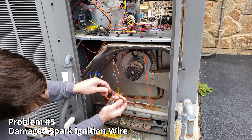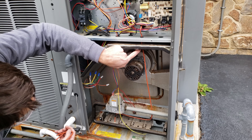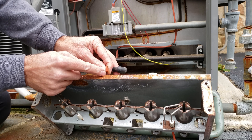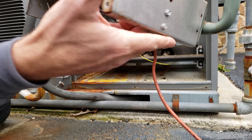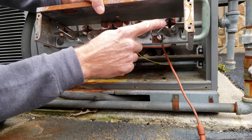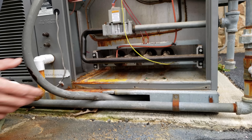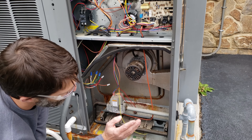Problem number five is an issue with the spark ignition. You have an insulated wire coming from the control board that goes through several pieces of plastic or rubber — the whole point is to prevent this wire from rubbing against the ground frame, because a 10,000-volt spark igniter will jump to ground instead of at the front of the burners. If that spark ignition is not taking place at the front burners, locate where it is jumping, then turn the power off and install a new wire.